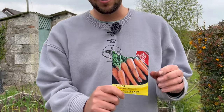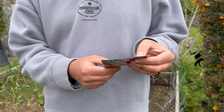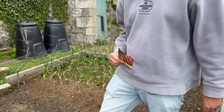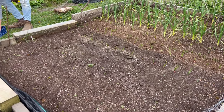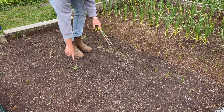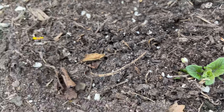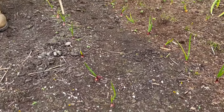We're also going to sow some carrots today. This variety is called Early Nantes 2 — on the back it says in bold writing 'easy to grow, ideal for children', so if we can't grow these something's going wrong. You can see our potatoes are coming up here, and another, and another — and we've also got these red onions which are sprouting up nicely too.